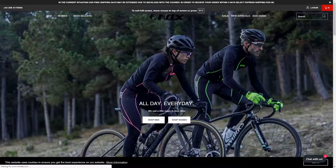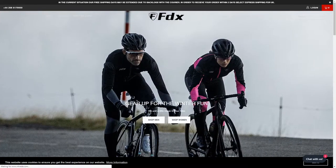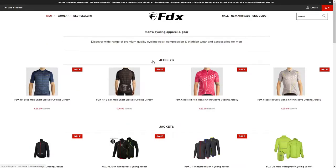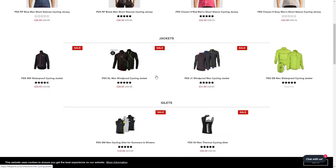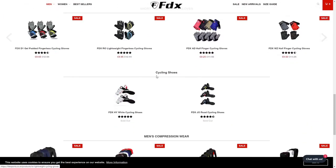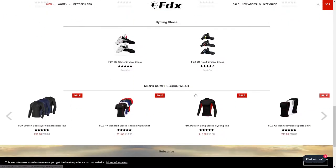If you've never heard of FDX, probably most of you haven't — they were founded in 2013, based in London, and they focus on making quality clothing that is reasonably priced. Looking around their website: gilets are 16 pounds, jackets 30 pounds, tops 17 pounds, and bib shorts just 20 quid. On Amazon you can get them for even less.